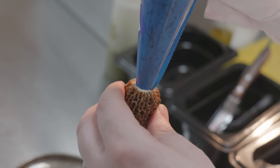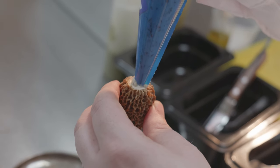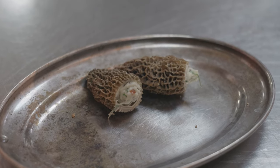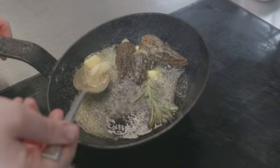We have a stuffed morel. We take all the trim from making the lamb bacon, mix it with a chicken mousse, and traditionally stuff that into a beautifully ripe, plump morel, then baste it in a load of butter — that isn't healthy, but we're not here for that.